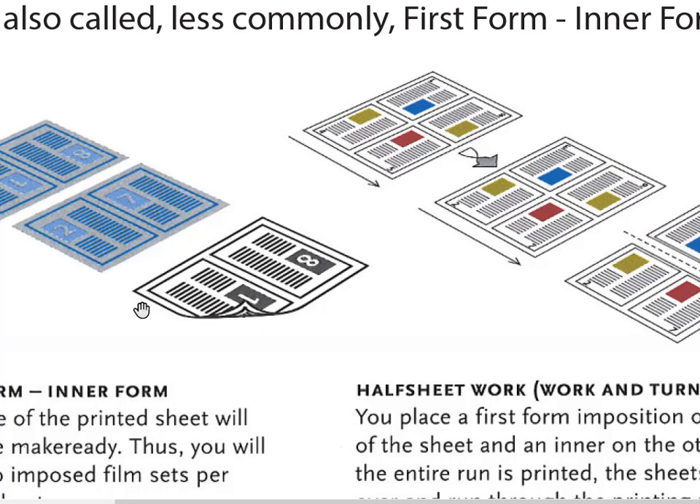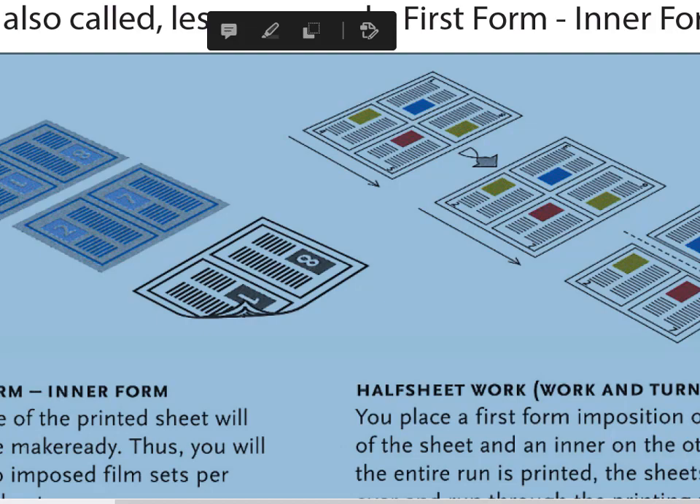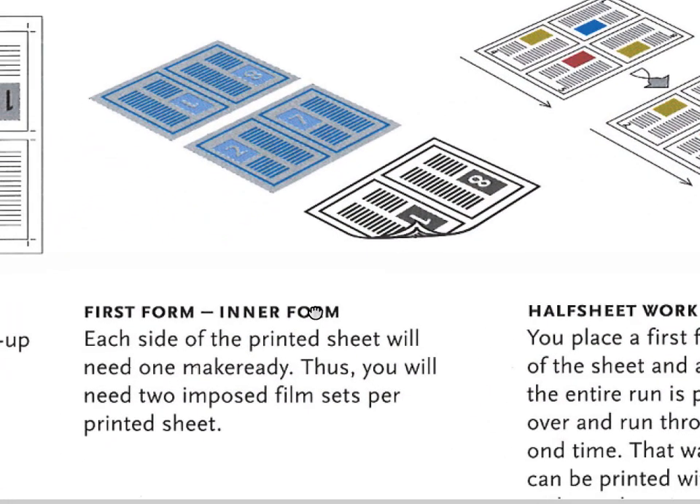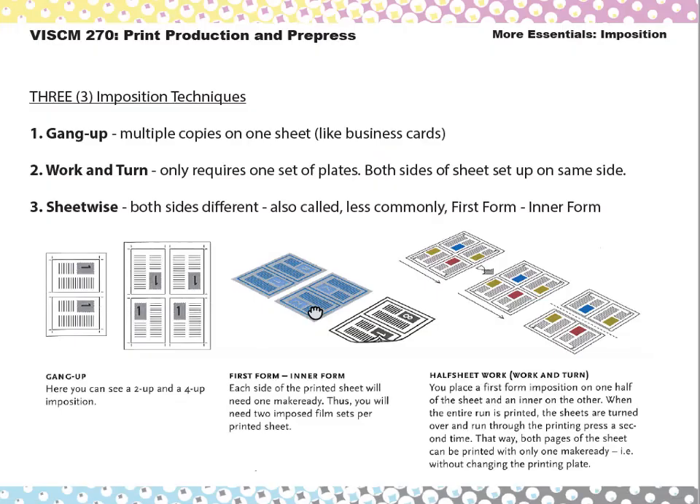The third type is called sheet wise — also called first form or inner form, though that's rare. Sheet wise is just where each side is different and you have to make a separate set of plates for each side to be printed as-is. There's no real way to impose it to save money or time. So: sheet wise, work and turn, and gang up — those are your three main imposition techniques.